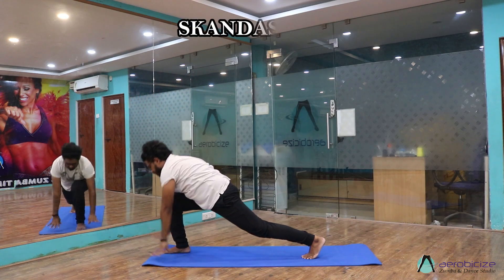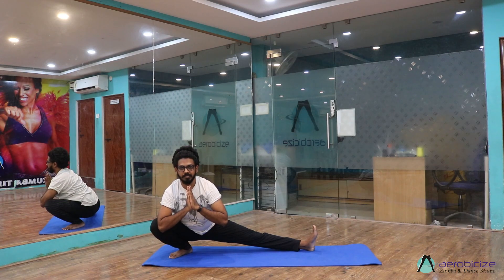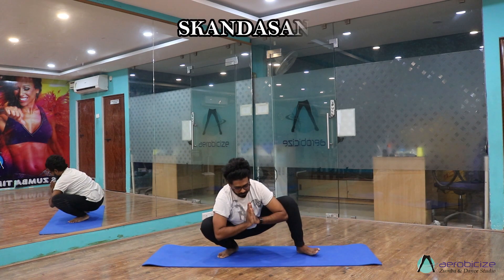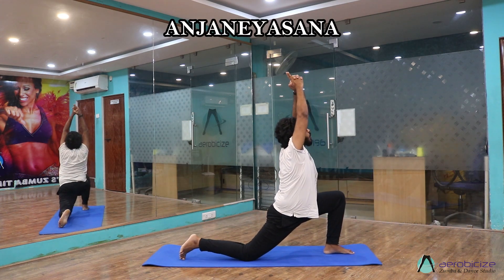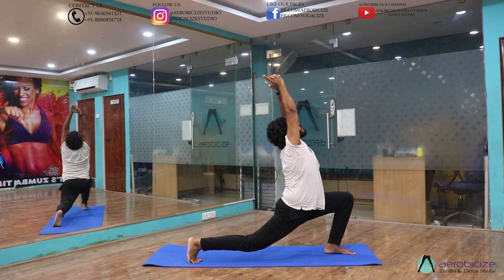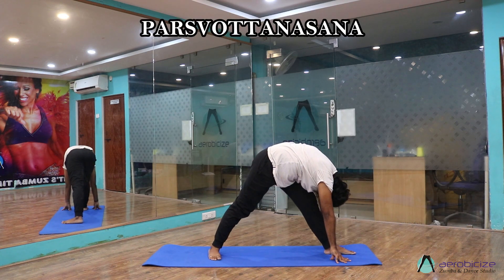Come to Skandhasana, straighten your left leg. Now bend both knees, come to the center to Malasana. Now shift towards your left side to Skandhasana. Next, Anjaniyasana — arch your back, and then Paschimottanasana, legs perpendicular to each other.